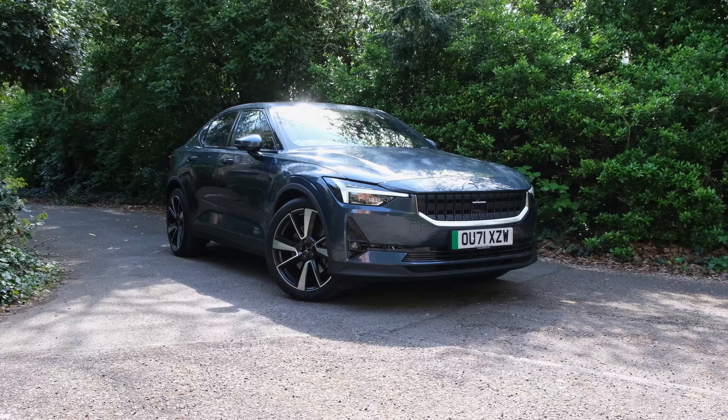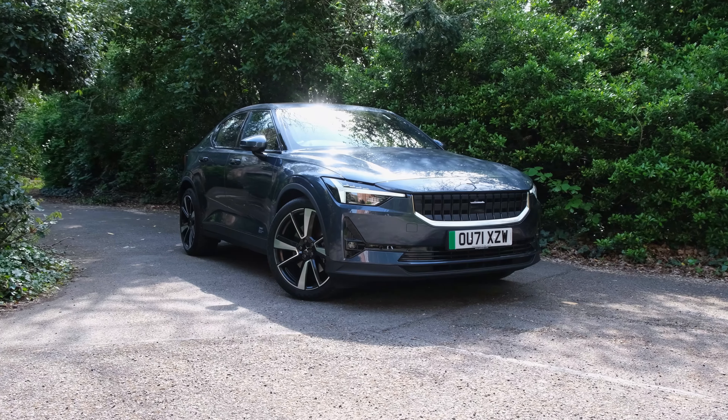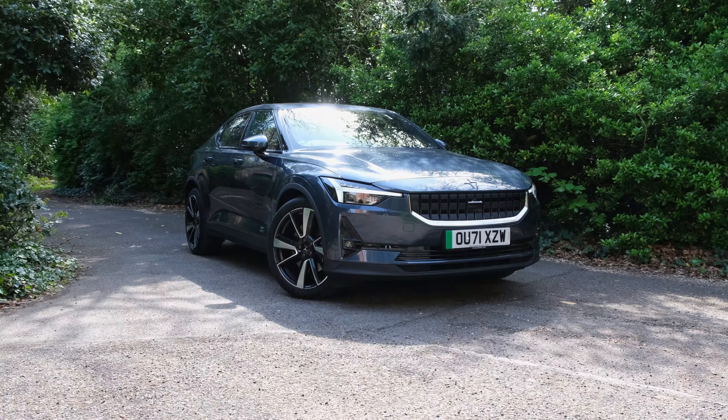Just over a year ago we reviewed the all-wheel drive Polestar 2, and a lot has changed since then. New entrants such as the BMW i4 offer an interesting proposition, and the price hike of the Tesla Model 3 makes the Polestar 2 look a little bit more attractive. There is also a big difference in the Polestar lineup — there is now a single motor variant, and that's exactly what we have on review. More specifically, we've got the long-range model that starts from roughly £45,000. If you don't need the bigger battery pack, it'll cost around £42,000. So how does it compare to its rivals and indeed its all-wheel drive sibling? Let's find out.